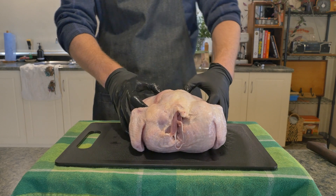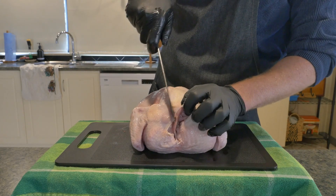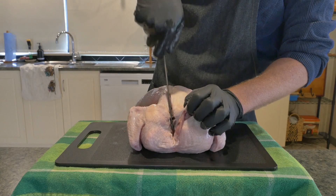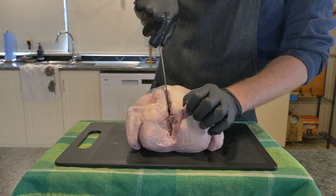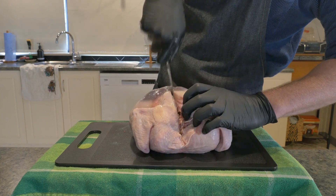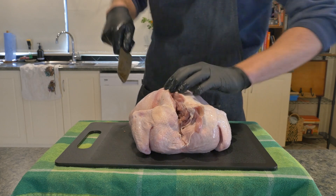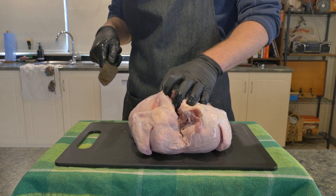You can see me massaging the chicken and finding where the ball and socket joint of the leg meets the pelvis. We come in with our first cut going down one side of the spine. The first thing you're going to encounter is the ribs — you should be able to cut through those relatively easily and then just drift away from the spine slightly.